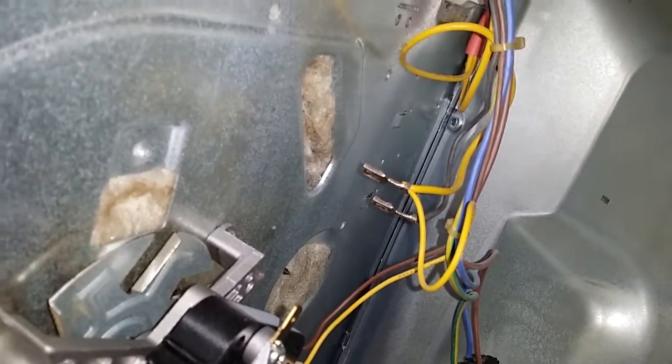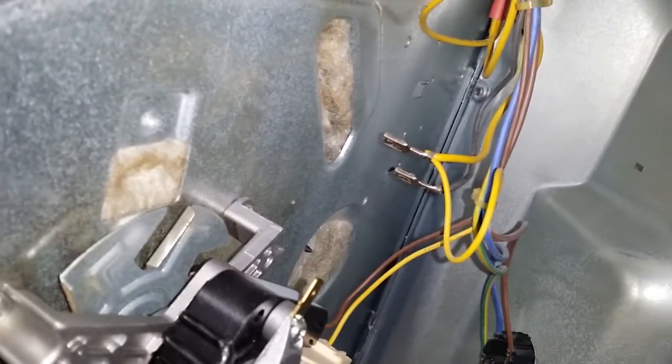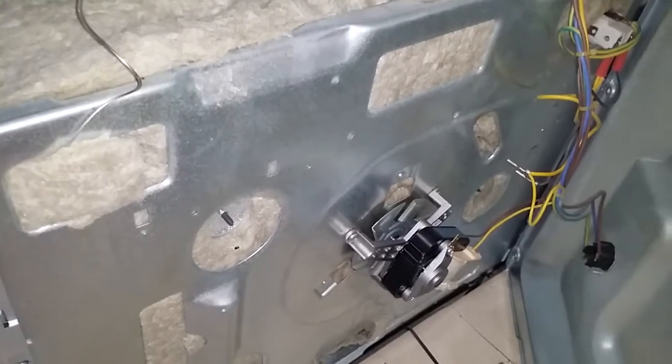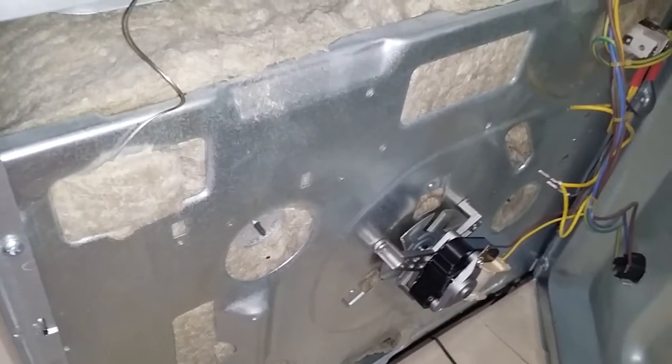Then you've got the two screws sitting there. Be really careful when you're taking them out because you can actually lose them, which I nearly did. I'm not really technical at all, but if you've got this problem where the screws are from the inside, just crack open the back — be brave and do it.